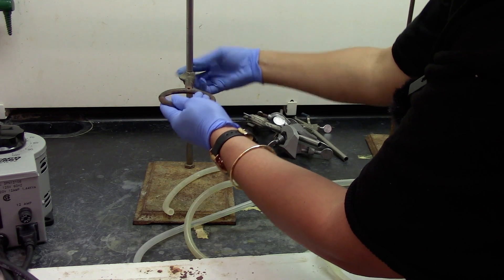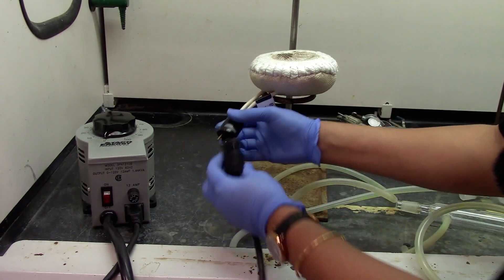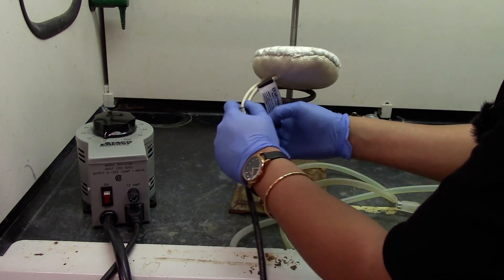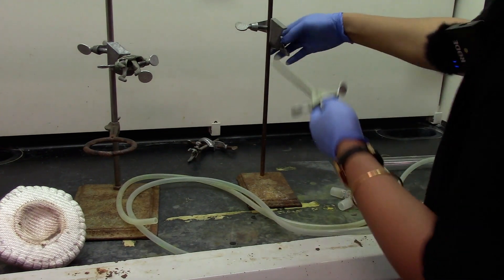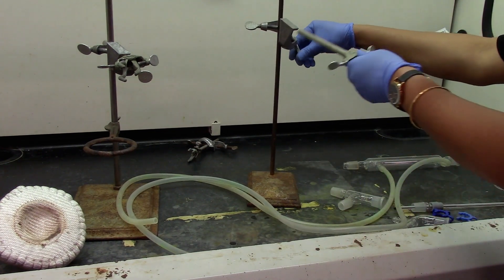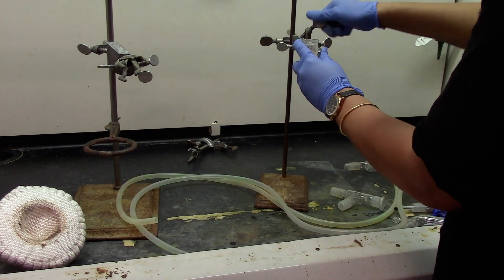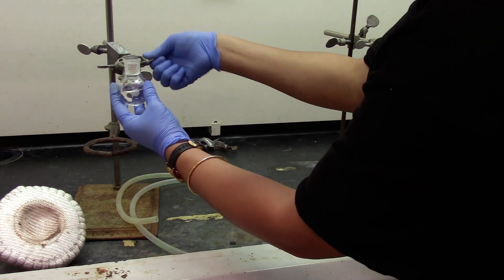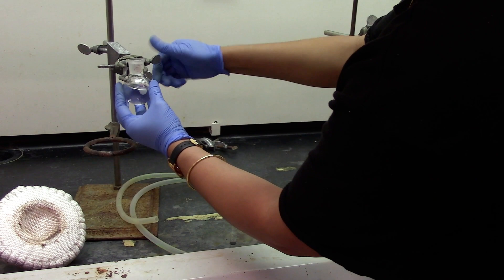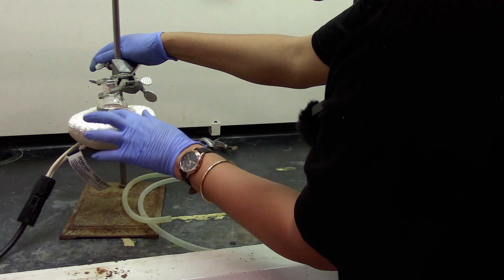We are going to attach a ring clamp onto the ring stand which will be for the mantle. Connect the mantle with the variac. We need another ring stand for a clamp to hold onto the collection flask, which is our 25 ml round bottom flask. You need a boiling stone into the 50 ml round bottom flask. Then we will have it clamped on the ring stand. The mantle will be sitting on a ring clamp and now we are bringing this down to have it sit onto the mantle.